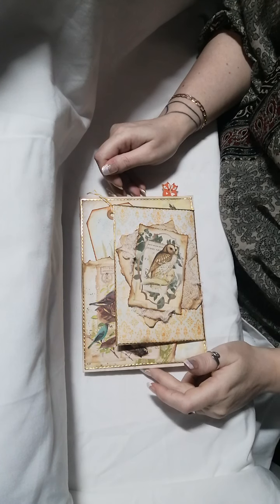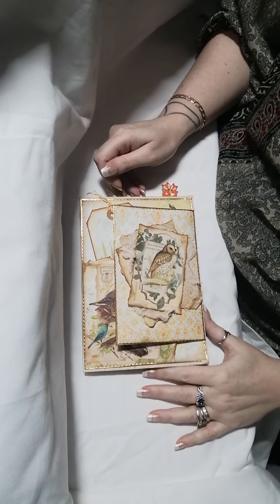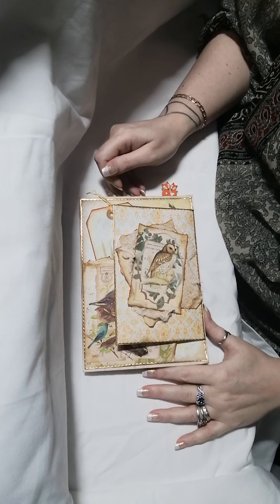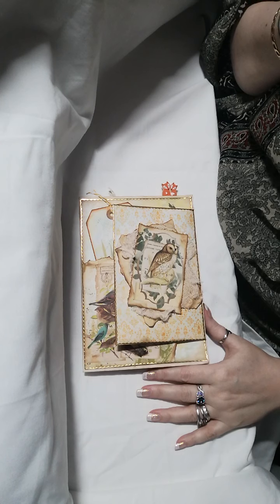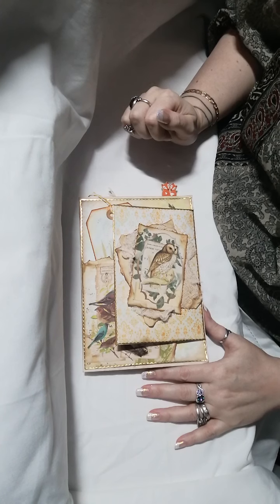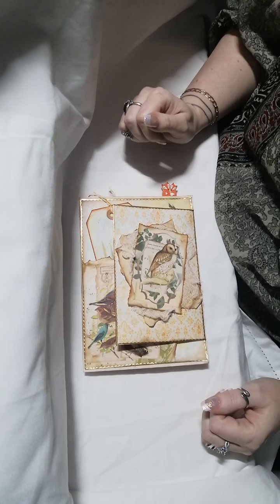Hello and welcome back to my channel. Lynn Noakes from Lynn's Shabalicious is hosting a seven-page journal swap with seven other lovely ladies. This month's journal page swap is for the lovely Lynn Noakes herself, and her chosen theme was forest and nature.